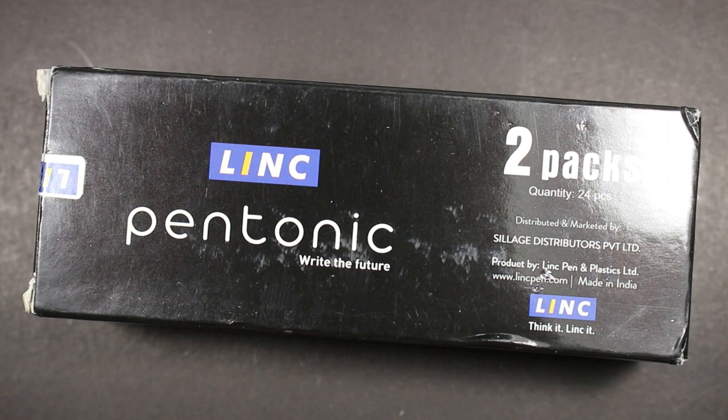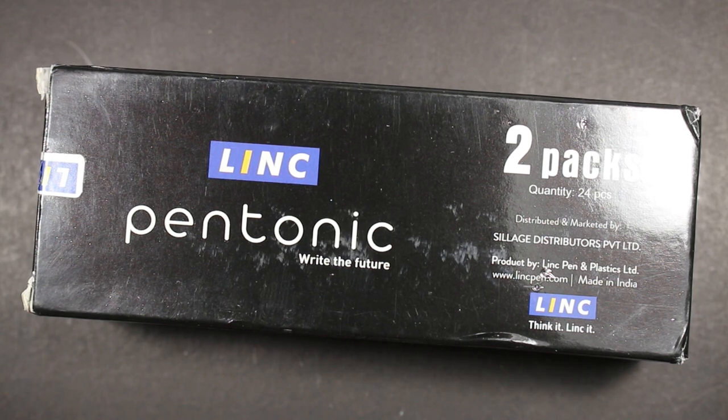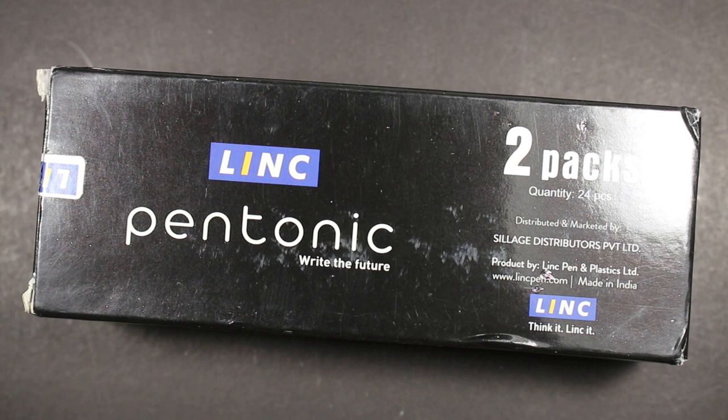Welcome to Always Analog, where we celebrate the beauty of analog technology in the digital world. Today is a ballpoint pen review. We're going to look at the Link Pen Tonic. I've done a Link Pen Tonic review before — maybe last month — and you can check it out here on Always Analog.